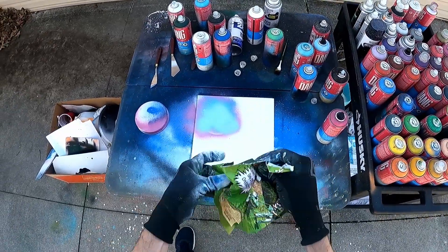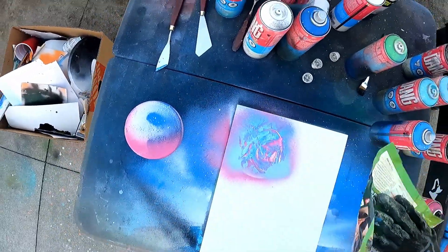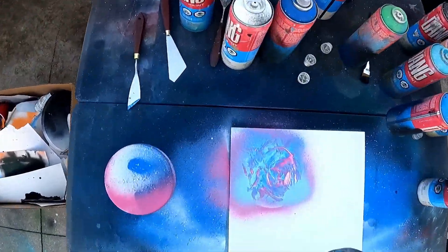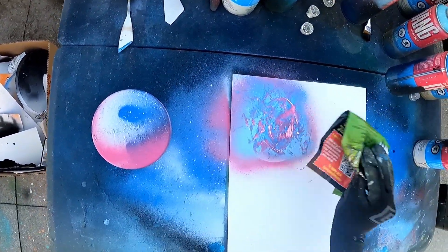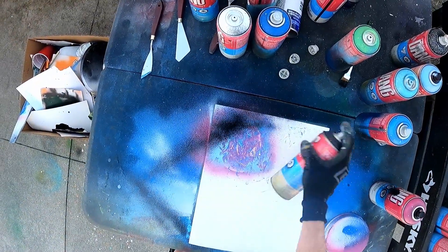Crumple up the magazine. A little swoop. A couple little dabs. A little park kit in there.